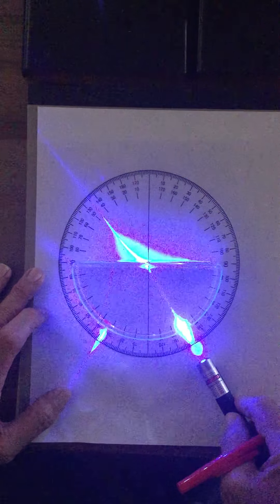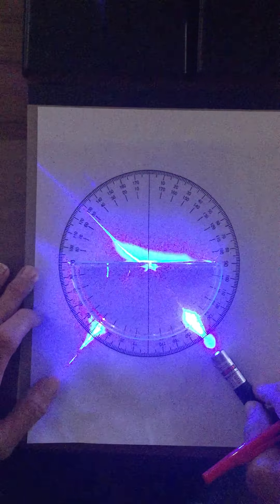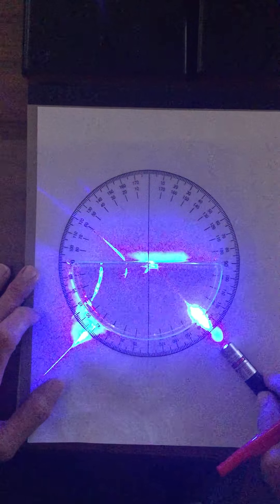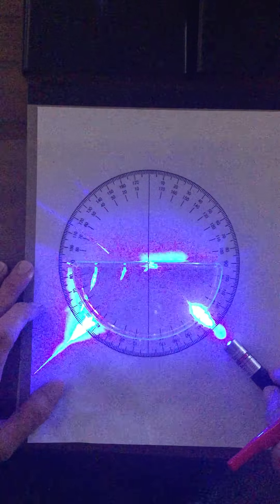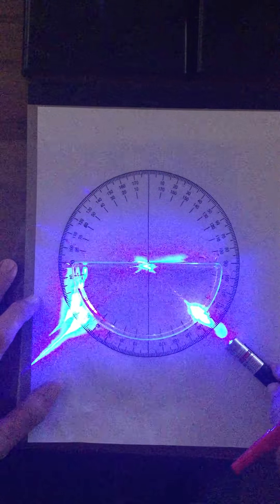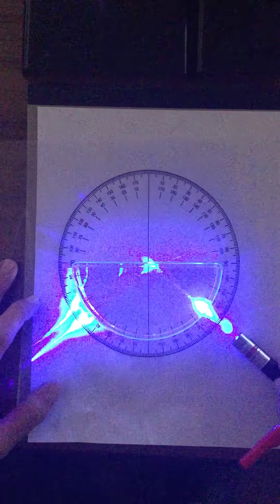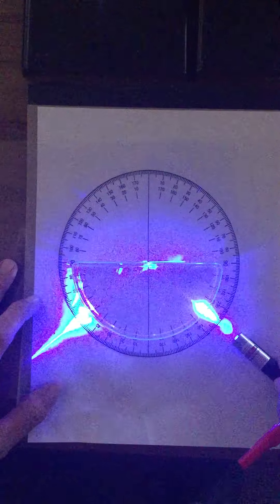As we increase the angle to 40 degrees, you can see that it's bending away from the normal even more. So 30 degrees bends to about 45, and 40 degrees bends at about 55. If I keep going to 45 degrees, you can see what's happening there.